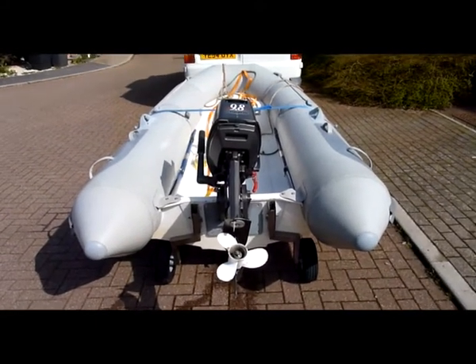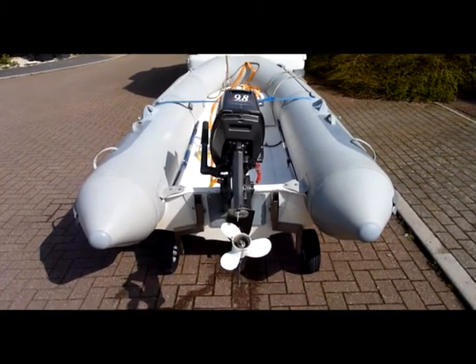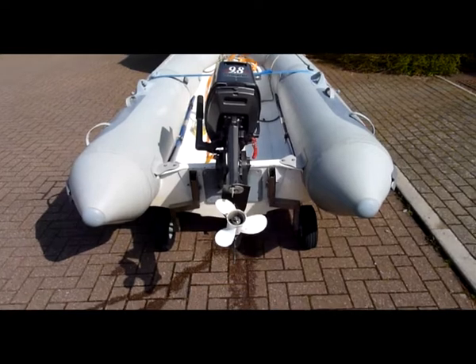I have fitted on the back a Hotsu 9.8, and there's the launching wheels there.